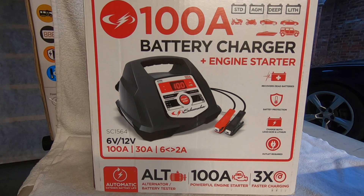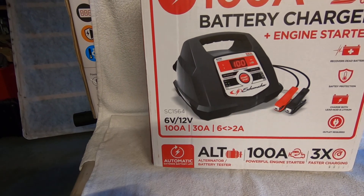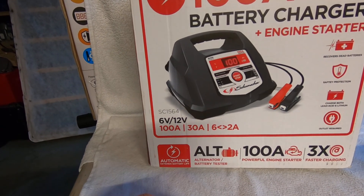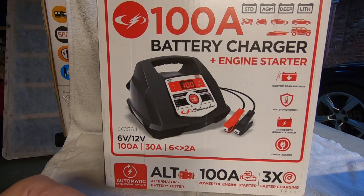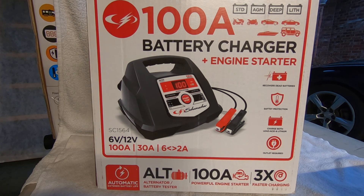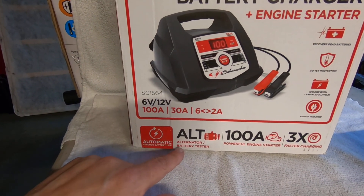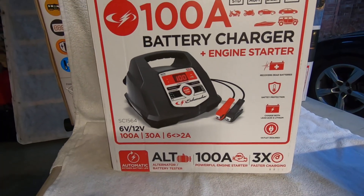This is the SC1565. It is a 6-volt or 12-volt charger that auto-detects voltage. It features 100-amp engine start, 30-amp boost, and a 2-to-6-amp maintain or trickle charger. It will desulfate a battery — it automatically detects sulfation and goes into desulfation mode, which can take up to 8 to 10 hours. It also has an alternator test feature.